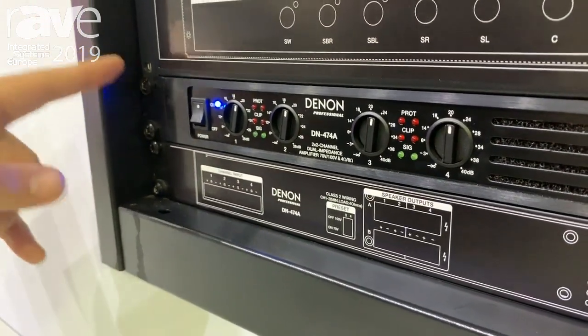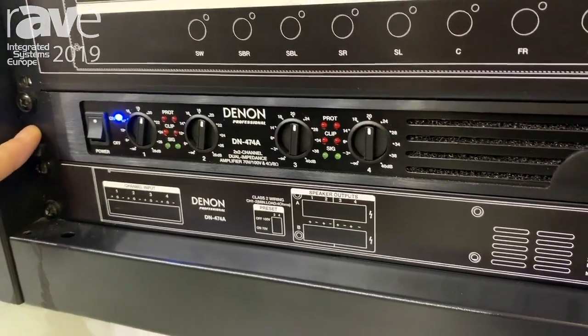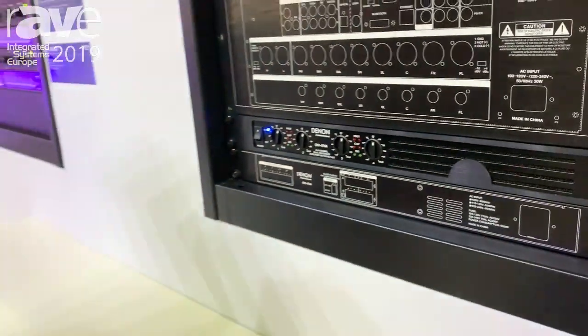The DN-474A is the first of a complete line of amplifiers — just one rack unit and a lot of power for your install. If you want to check more information about this and many more amplifiers, just visit DenonPro.com. Thank you.